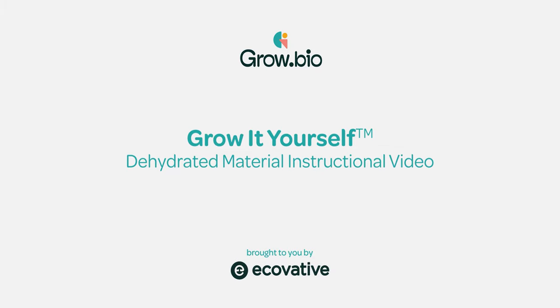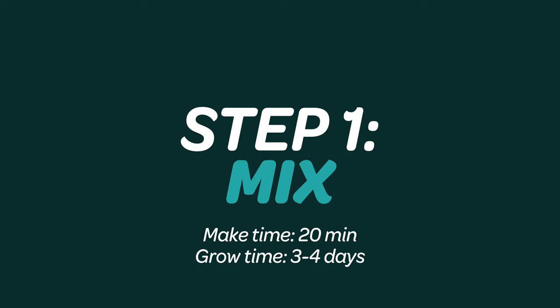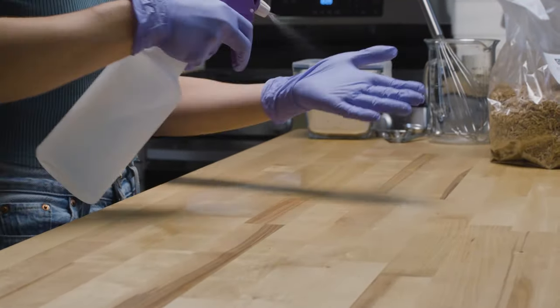Grow mycelium shapes at home in four easy steps. Step one: mix. Spray your gloves, tools, and work surface with IPA.